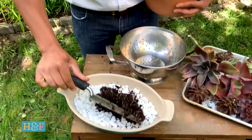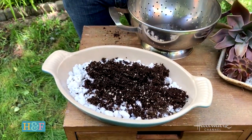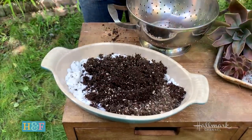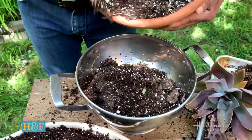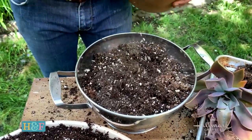Now that our kitchen items are all prepped, all we're going to do is add the soil. Regular potting soil with some perlite mixed in is best, or a cactus medium is also great — you want something with good drainage. No clay soil; that's not good for succulents. Go ahead and fill up your pots to about half an inch from the rim.